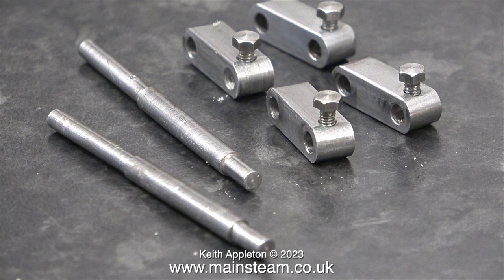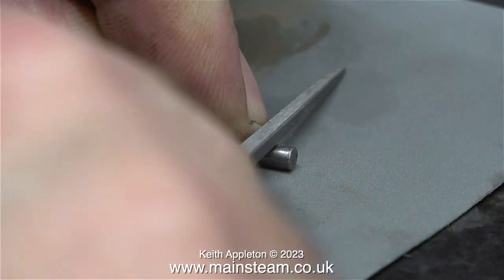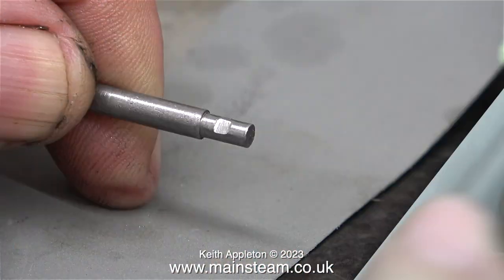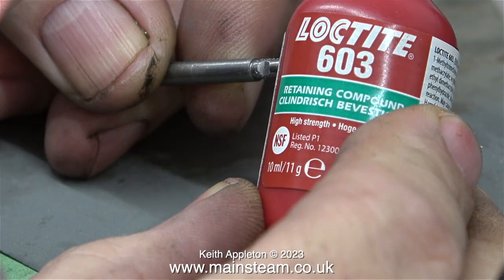It's best to do this in stages. First, file a flat on the short arm — the outer part — making sure you file it as square as possible. I'm using a square needle file, which really does help. The bottom of the file slot needs to be perfectly level, and it's really important that the rocker shafts remain at 90 degrees to each other. On the outer part only, I'm using some Loctite 603 as well as the shortened bolt.